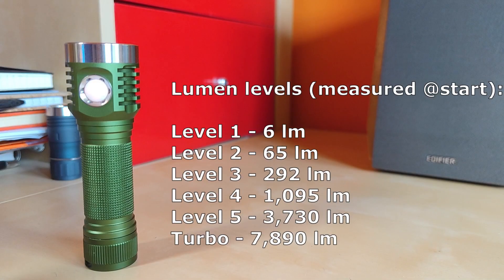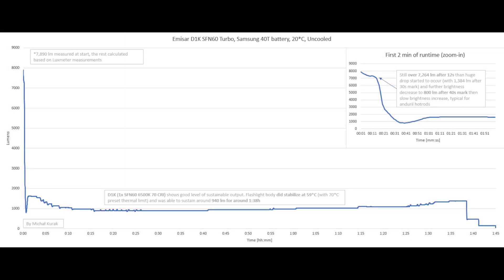Here are my lumen measurements of the D1K on the SFN60. Feel free to pause the video if you need more time. Unfortunately, the SFN60 generates a lot of heat — after 12 seconds we see a huge drop in brightness, starting from over 7264 lumens. After the 30-second mark (ANSI standard), we're at 1384 lumens, and after 40 seconds we're down to around 800 lumens. Then there's a slow brightness increase typical of Anduril hot rods, stabilizing at around 940 lumens — incredible for a flashlight this size with such a lightweight head.